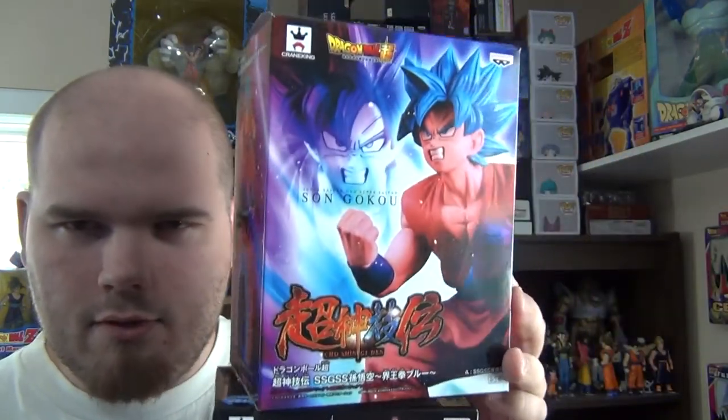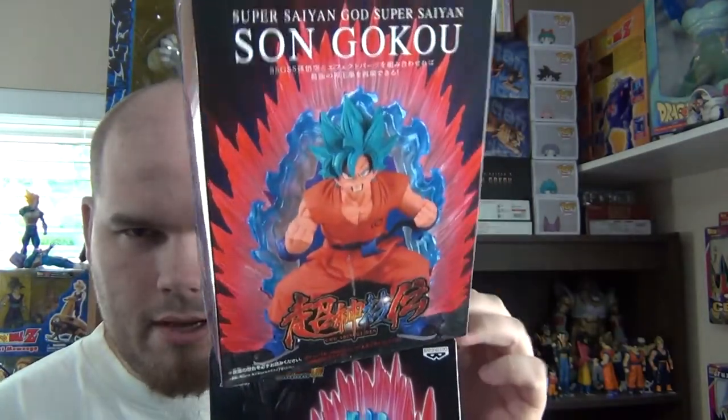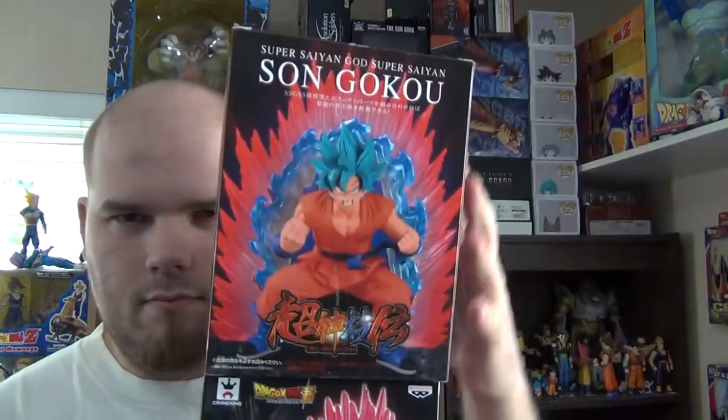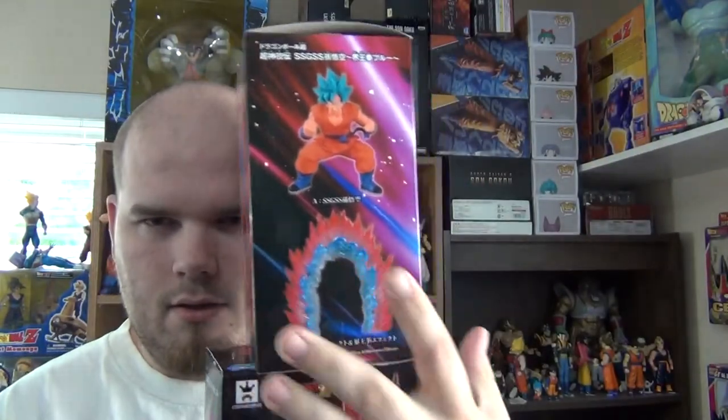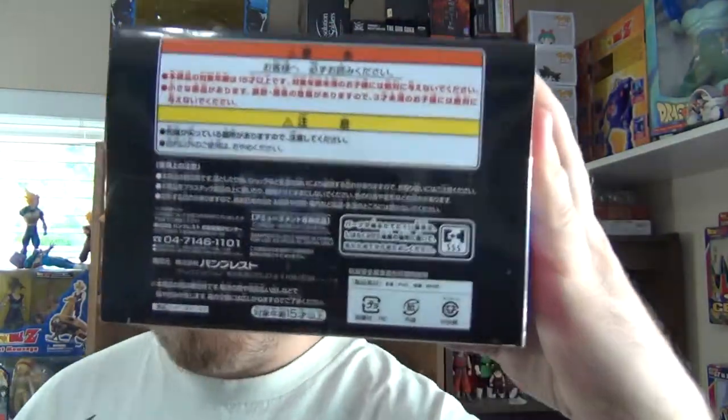Here is the front of the box. There's one side. There's the back. Here's the other side. There's the bottom and the top.